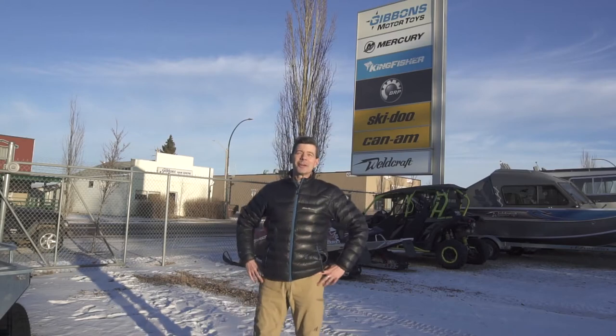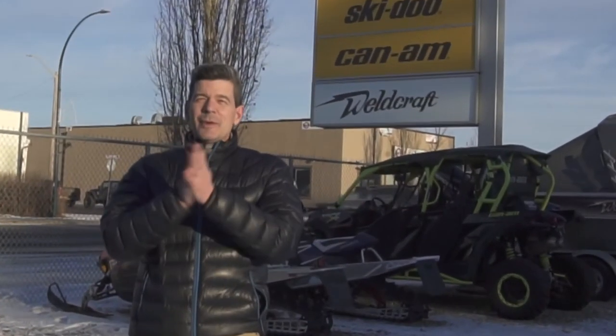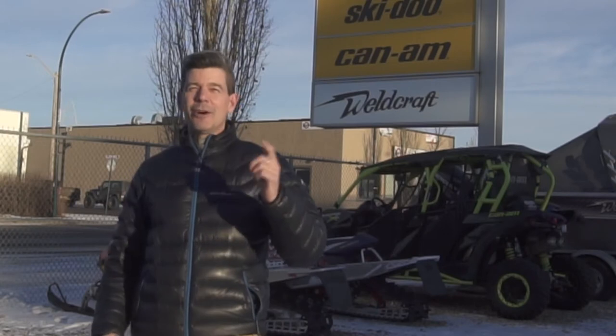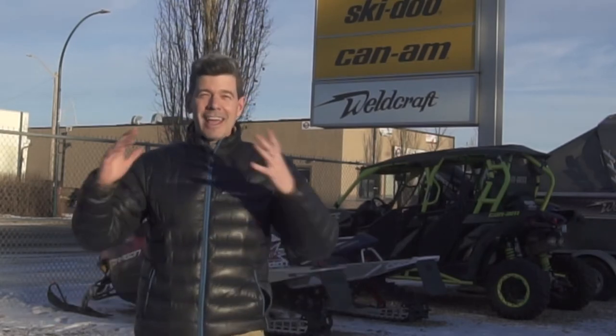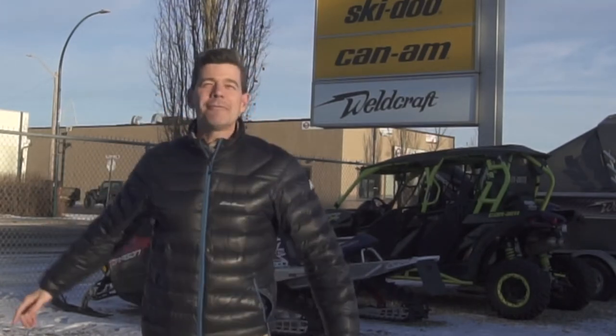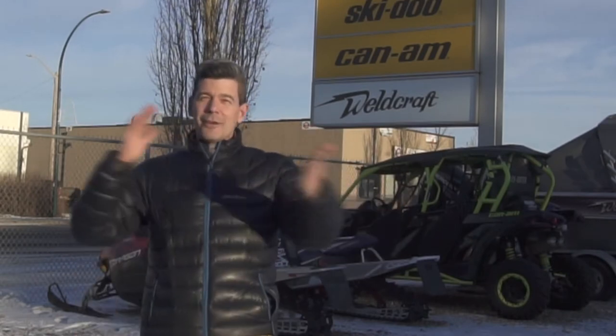Hey folks, Spencer Emple for Gibbons Motor Toys here. I am really excited today because Kingfisher has been delivering some boats and I have eagerly been anticipating the 1875 Extreme Shallow. I moved here and discovered the North Saskatchewan River and river jet boating, and this is one of my favorite boats since then.